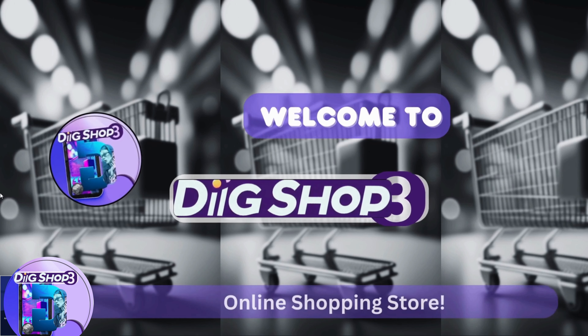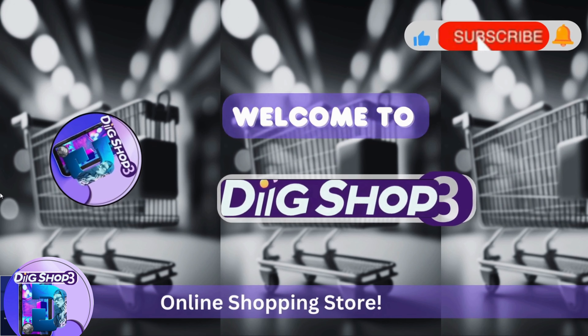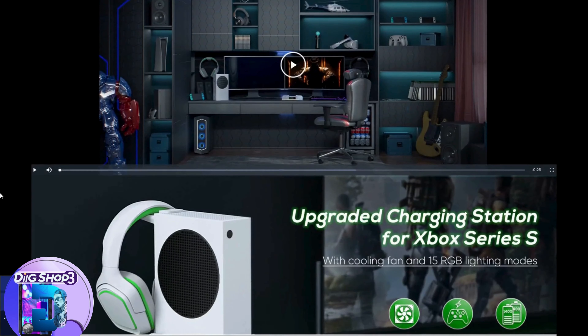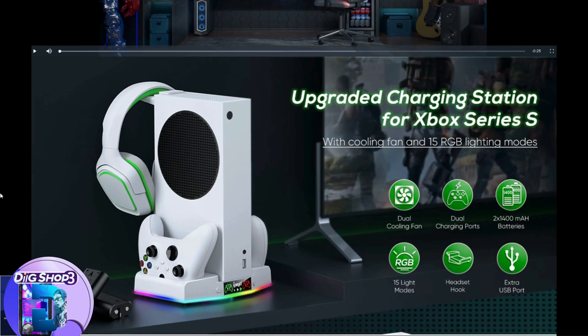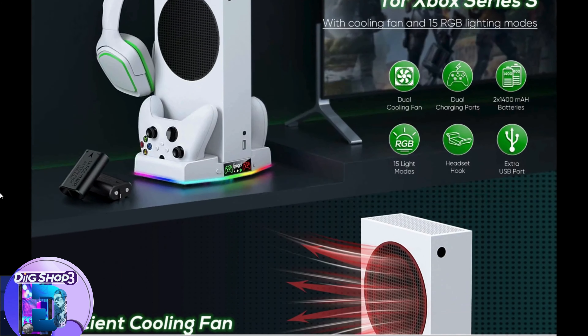Welcome to DigiShop 3. Hit the subscribe button for the latest digital trends and deals and stay updated. Level up your gaming experience in the new year with our Gaming Ultimate product — introducing the cooling stand and charging station for Xbox Series S with RGB light strip.